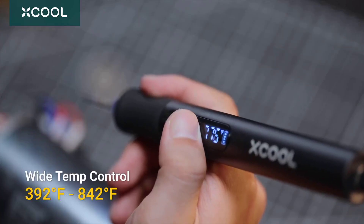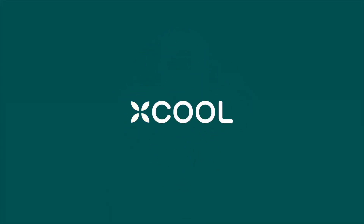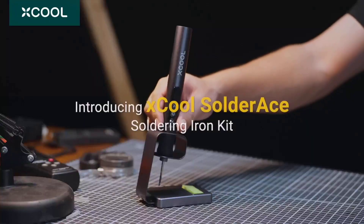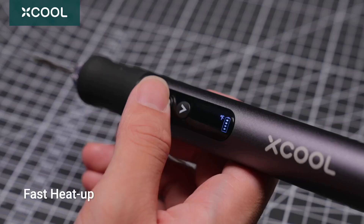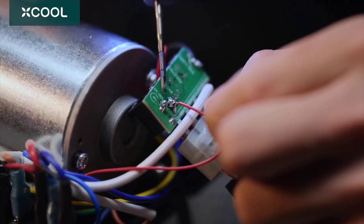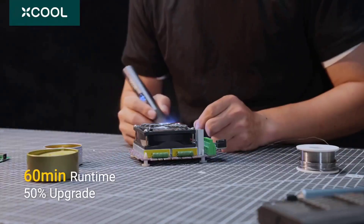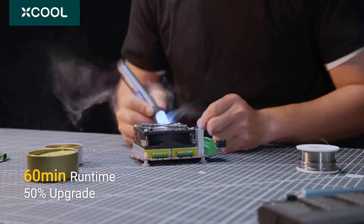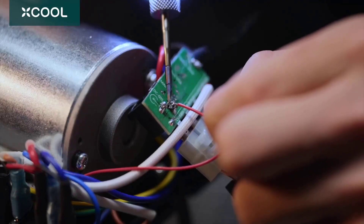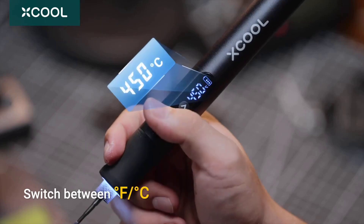The lightweight aluminum alloy construction ensures comfortable handling during extended projects. The intelligent gravity sensor adds another layer of sophistication, automatically engaging sleep mode after a short period without movement, and instantly reactivating when lifted. This pairs perfectly with the automatic shutdown feature, optimizing both safety and power efficiency. The battery needs charging during periods of non-use, and proper tip placement requires attention during storage, though these are easily managed with regular maintenance routines.